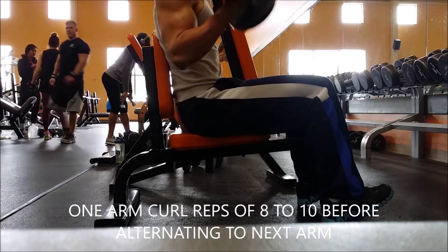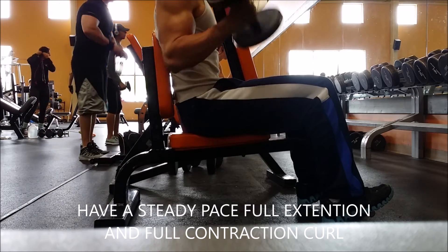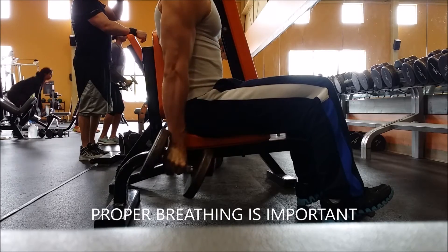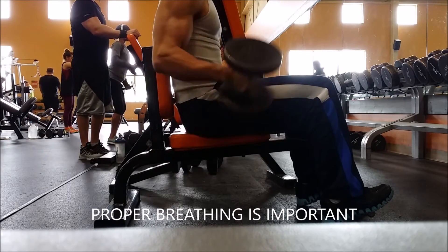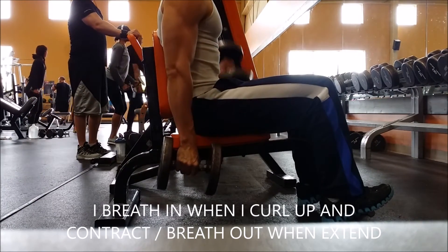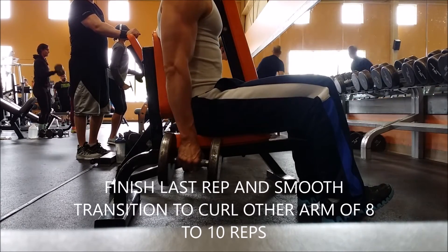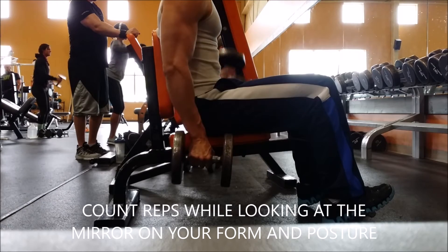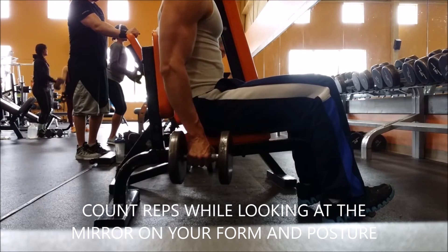This is probably my signature arm workout — one-arm curls done consecutively. As you can see, only my right arm is curling, not my left. It goes up and down eight times at a steady, consistent rate. I don't do one rep and rest; I count straight up to eight. During this whole time I focus only on my workout and breathe in on the way up and breathe out on the way down. After the last rep, you transition smoothly to the other arm for another 8 to 10 reps.